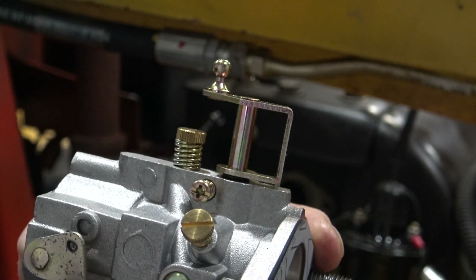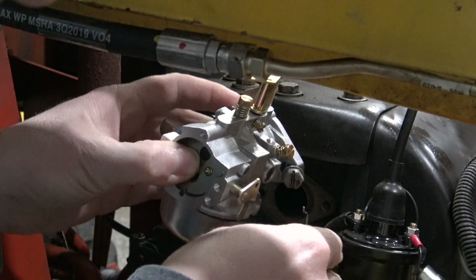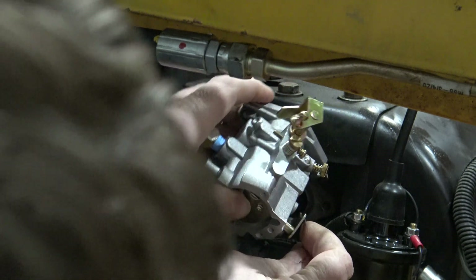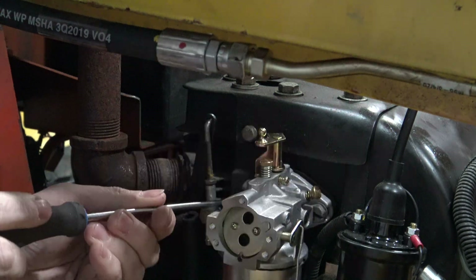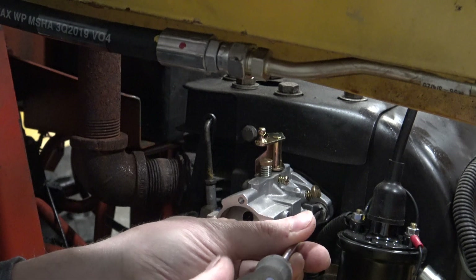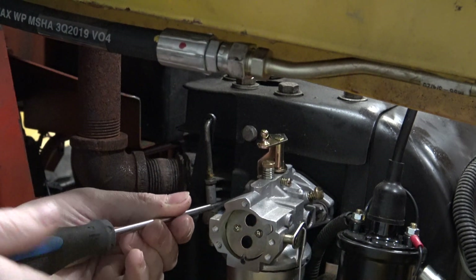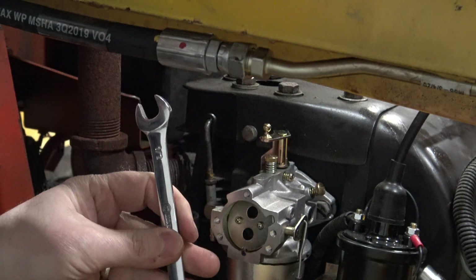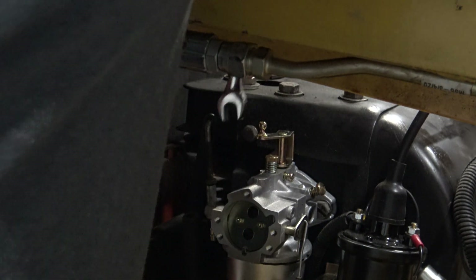You have maybe an eighth to three-sixteenths of an inch, so you can work these screws in and out. Now you're going to want to hook your choke cable into the choke cable hole, and then you can thread the bolts in. Thread the bolts in a couple of rotations at a time from each side, working side to side. To finish tightening them, use a half-inch open end wrench and get those bolts nice and snug.